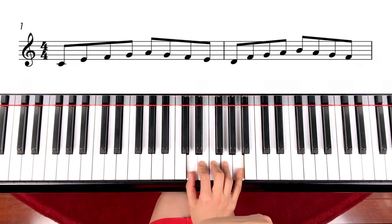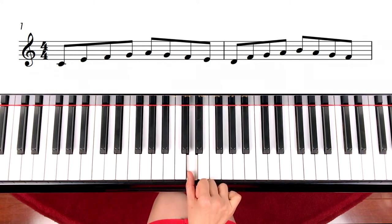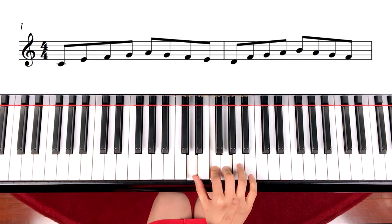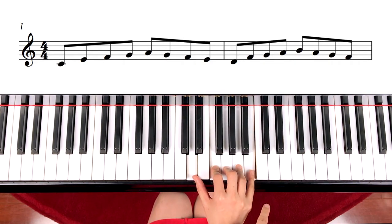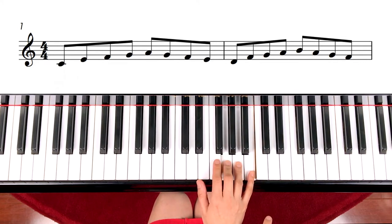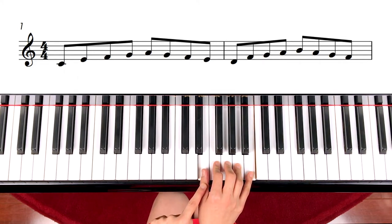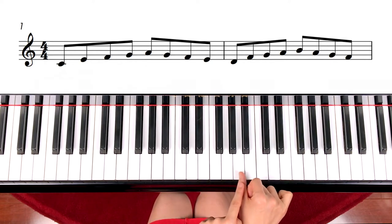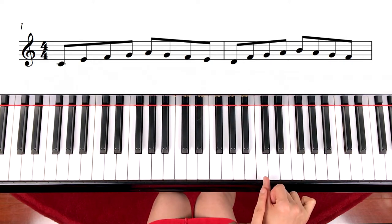Then just keep going the same way. Once you are done with D on finger number one, skip up again — going up, up, up — and step down, down, down, down. Use all the fingers. Then skip up, and just keep going step by step, until you see the next C. That is this exercise.